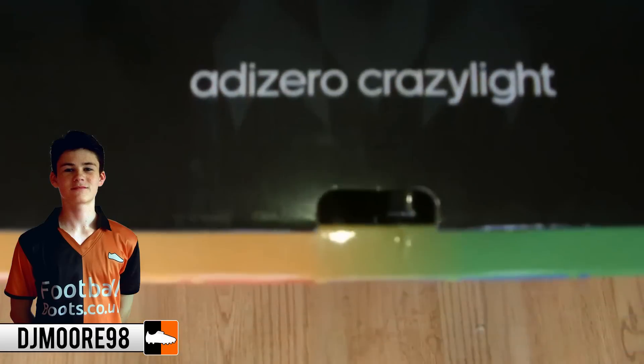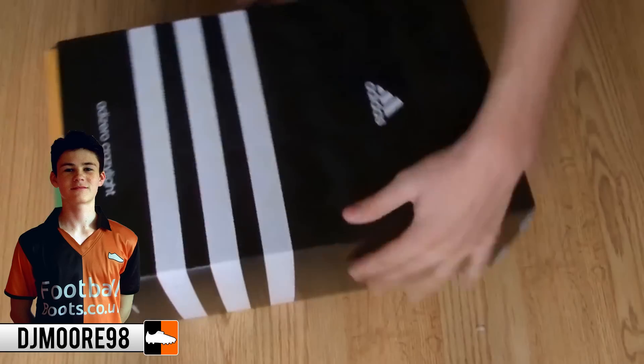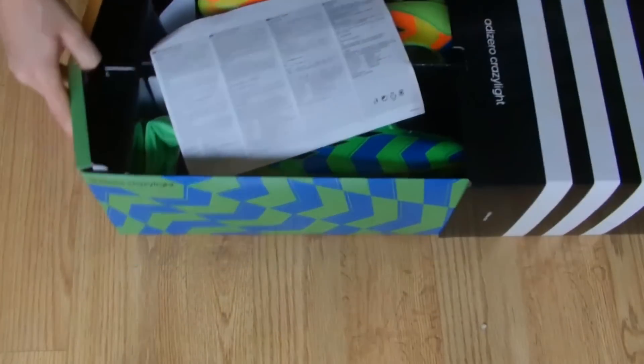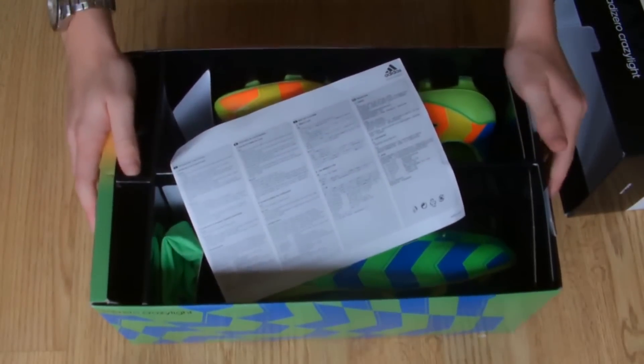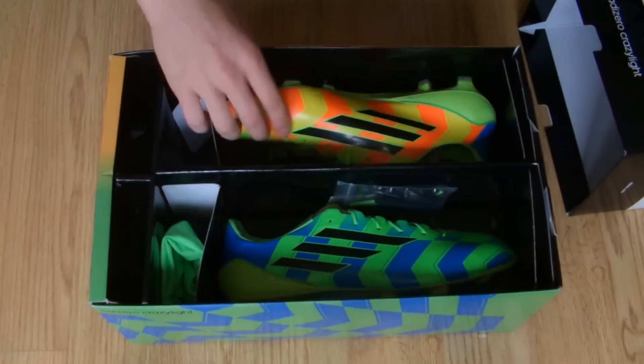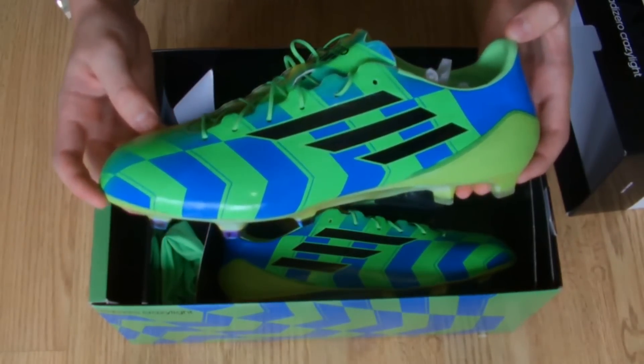Hi guys, Dan from footballboots.co.uk here, and today I'm unboxing the F50 Adizero Crazy Light by Adidas. The boot was first launched in October this year as part of Adidas's new Crazy Light pack for their four boot ranges: the 11 Pro, Nitro Charge, Predator Instinct, and F50, which we have here today.